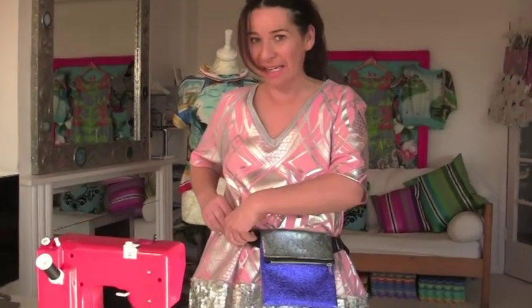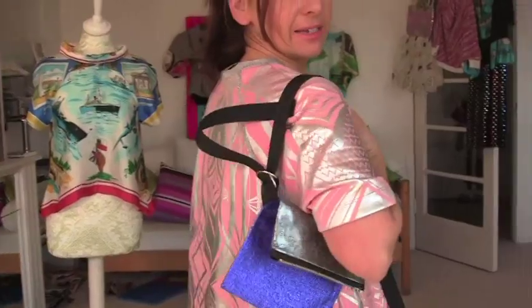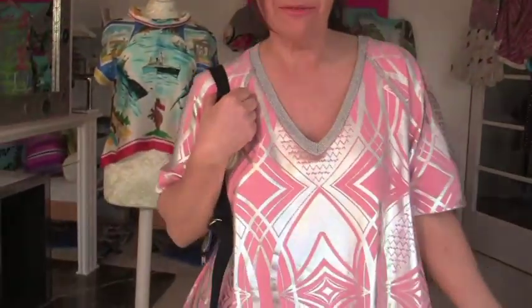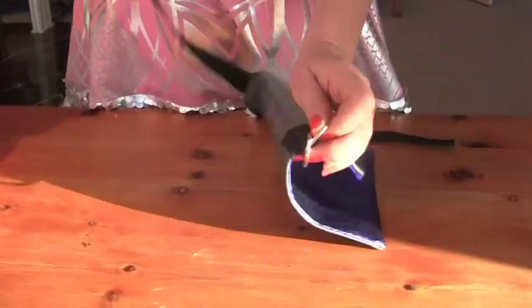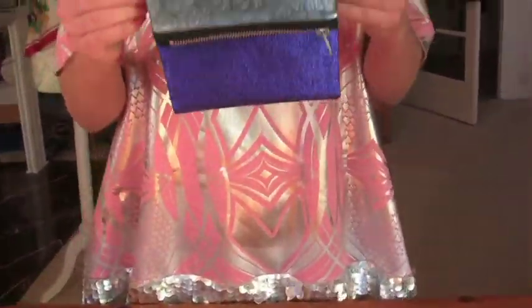The brilliant thing about this bum bag is you can just wear it in so many different ways. You can wear it like that as a little handbag, which I think is really great, or you could just take off the ties altogether and have it just as a regular purse.